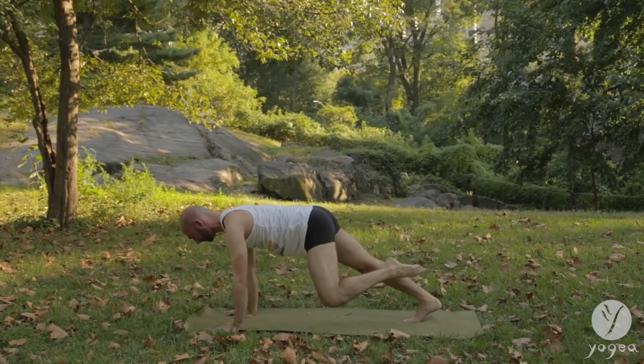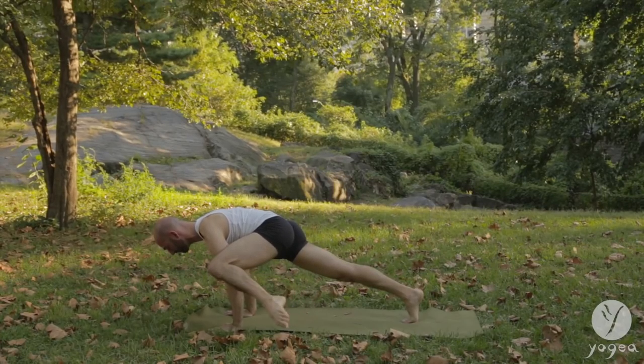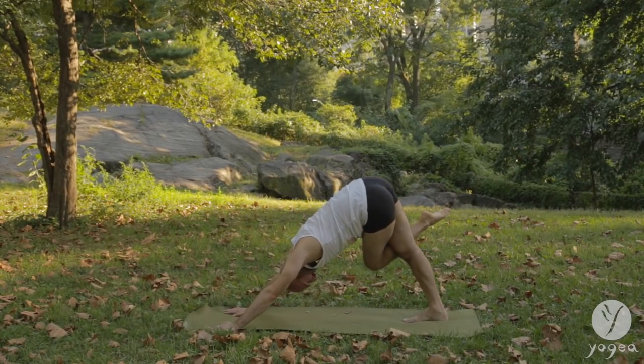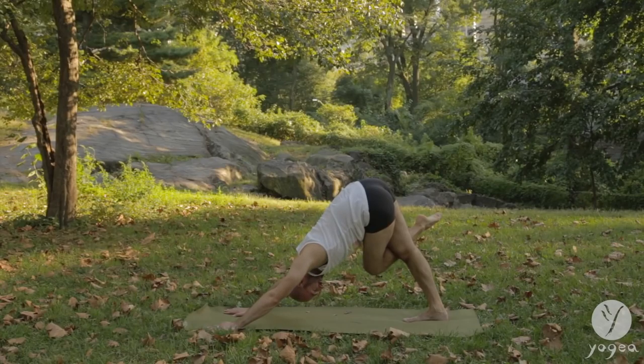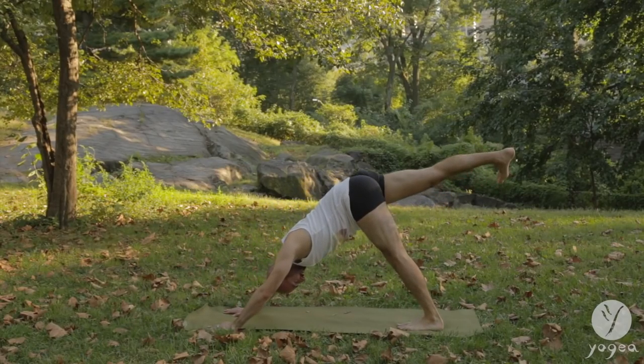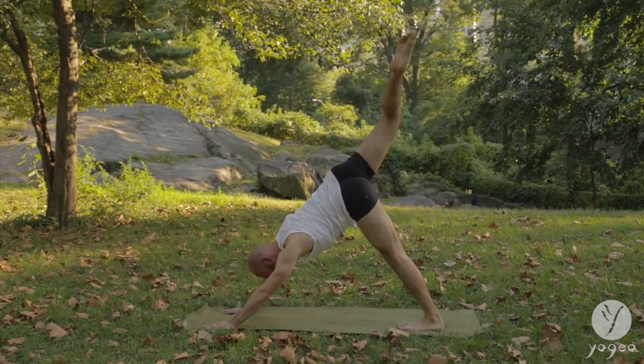Lift your left leg up again. Bend the knee. Bring the knee to the right elbow. Left leg lifts up. Open the hip. Bring the knee to the left elbow. Hold here. Extend the left leg. Re-bend. Hug your left thigh.